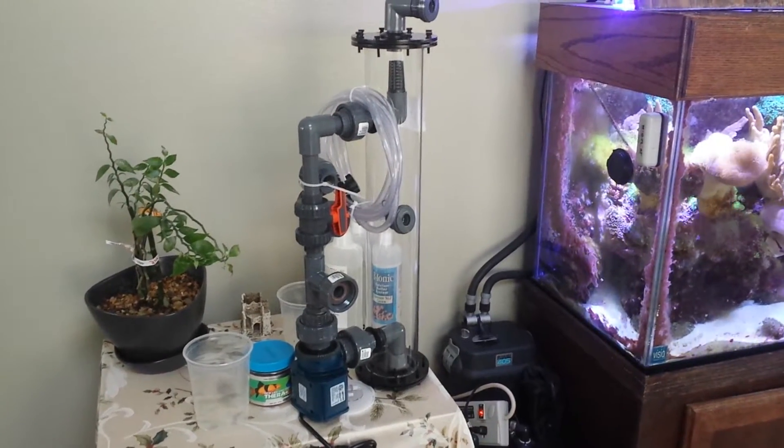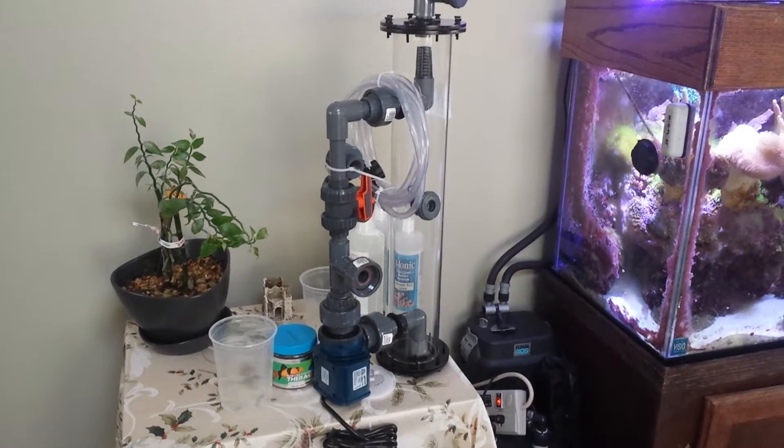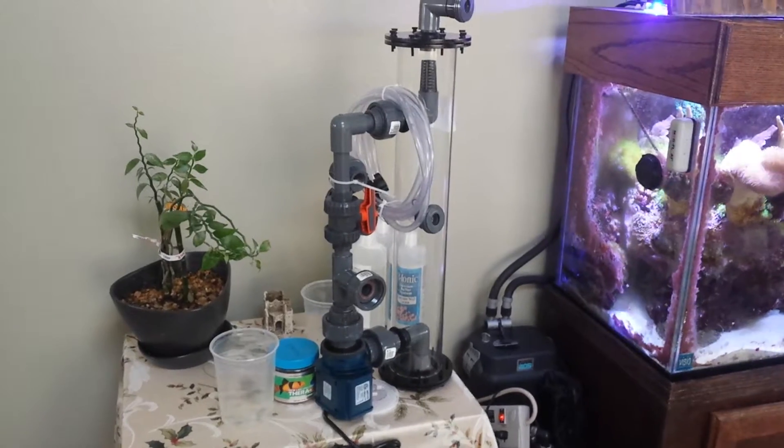Hello guys, welcome back to another episode of The Breeders' Corner. Just wanted to show you what I just received in the mail. I'm so excited to have gotten it. I've been waiting for it for a while, and it's finally here.